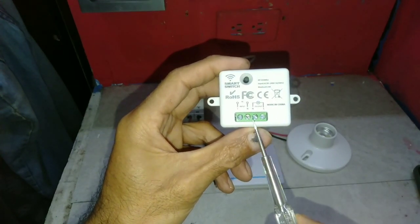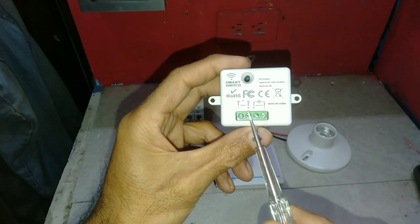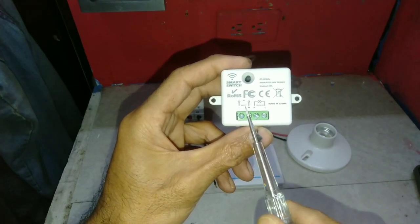There are four terminals — for the supply voltage and the load or lighting — where the wiring will be terminated.